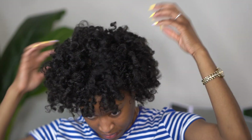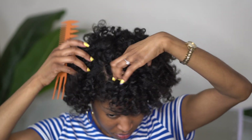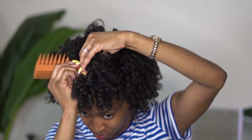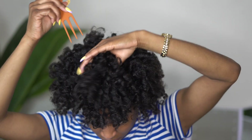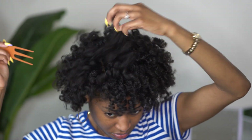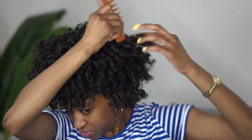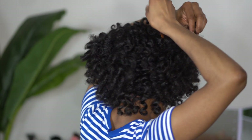I am going to fluff those curls out a bit to get that volume that I want, and I'm going to go in with the tail end of this comb to lift my roots for even more volume. As you can see, I am holding the ends of the curls while I'm doing this because I don't want to disrupt the definition I achieved and all of the redefining I did when I separated.